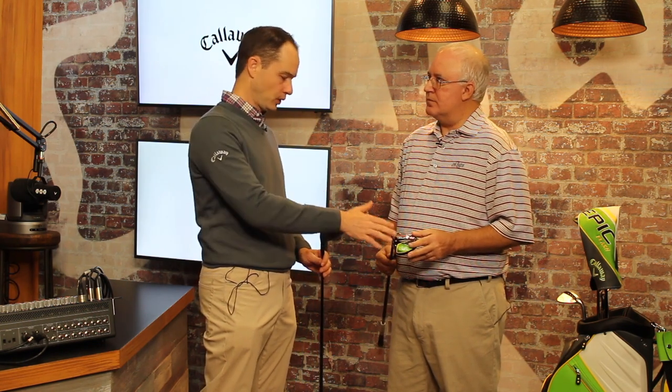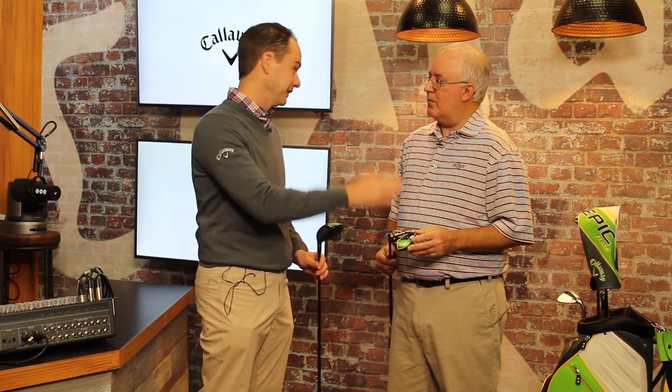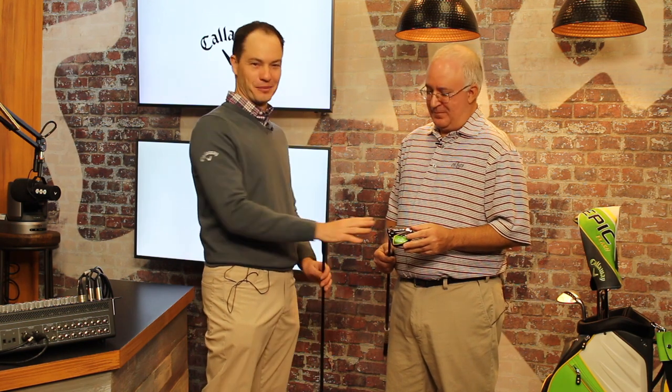We've been getting a lot of great feedback from tour players who have gotten this in their hands. Absolutely — the tour players are testing it and they're going to convert very quickly. There are a ton of different options. You're holding the standard model. We have the three-plus, a three, a five, a seven, a nine, and eleven, all in the standard model. And then we have a three-plus, a three, and a five in the sub-zero model as well.